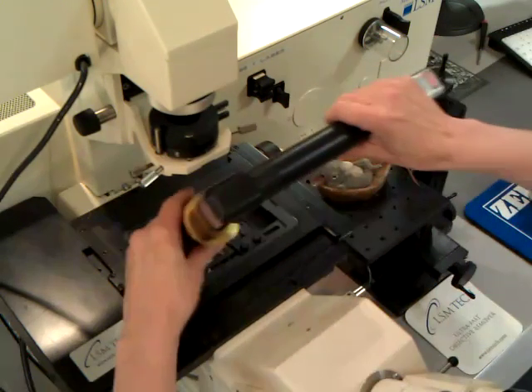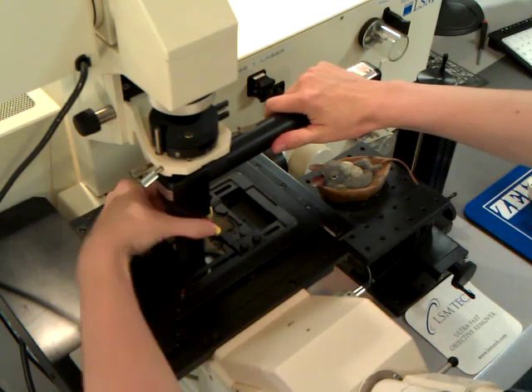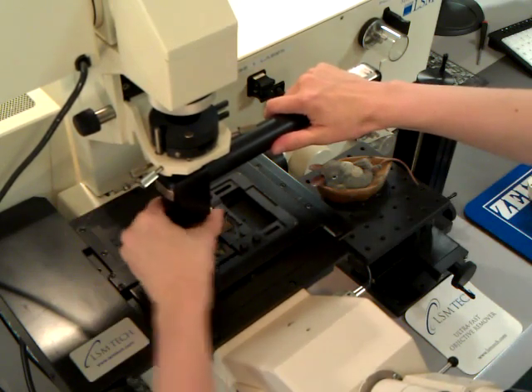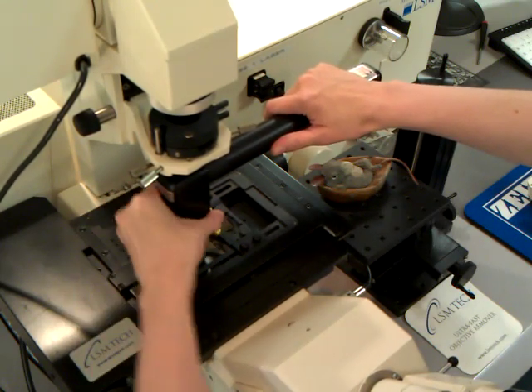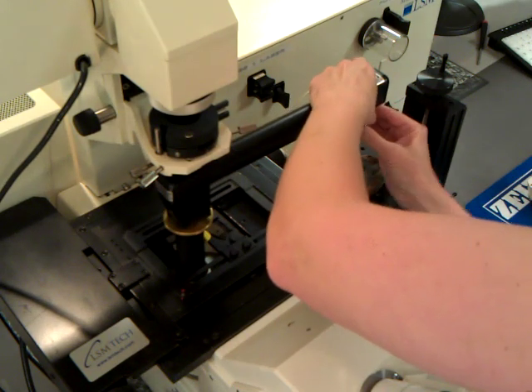Next, you install the objective inverter in the objective hole by turning the brass ring clockwise, being careful not to over tighten. Then install the objective into the opposite end of the objective inverter.